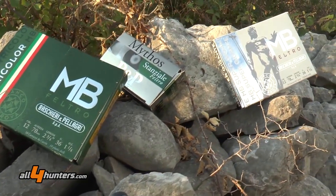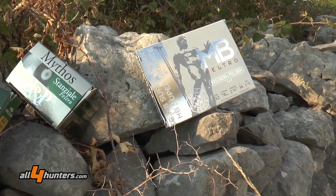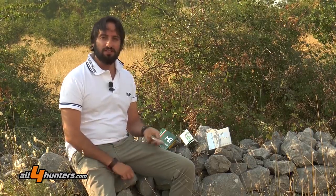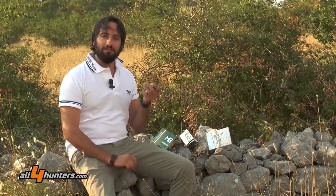Media grammatura, 36 grammi, piombo 6 e 7, per prime e seconde canne, borraggio in feltro, trattamento nichelato dei pallini: in tre cartucce, in tre soluzioni diverse, abbiamo un unico risultato, cioè la certezza di poter coronare gli incontri con i selvatici che l'apertura vorrà regalarci.